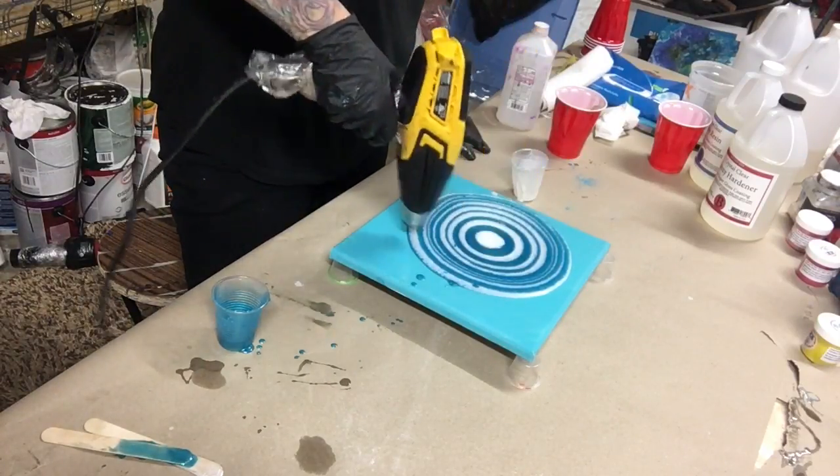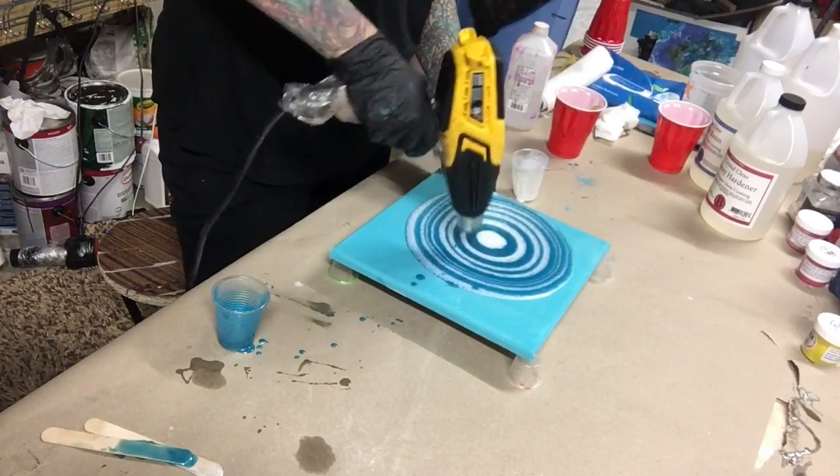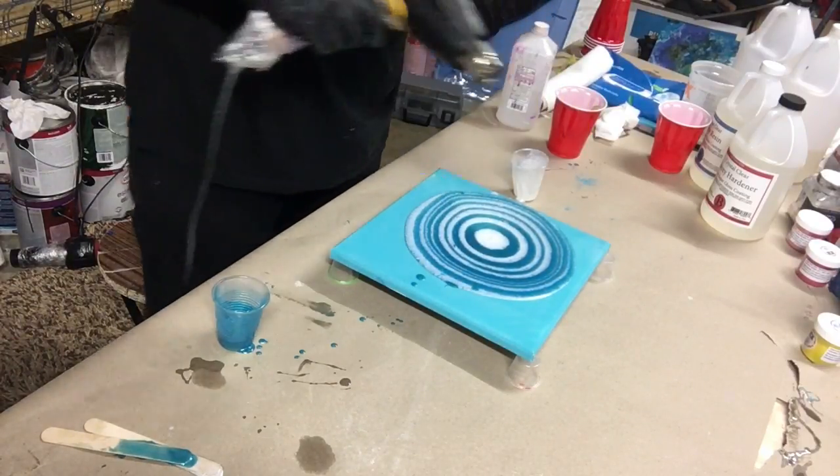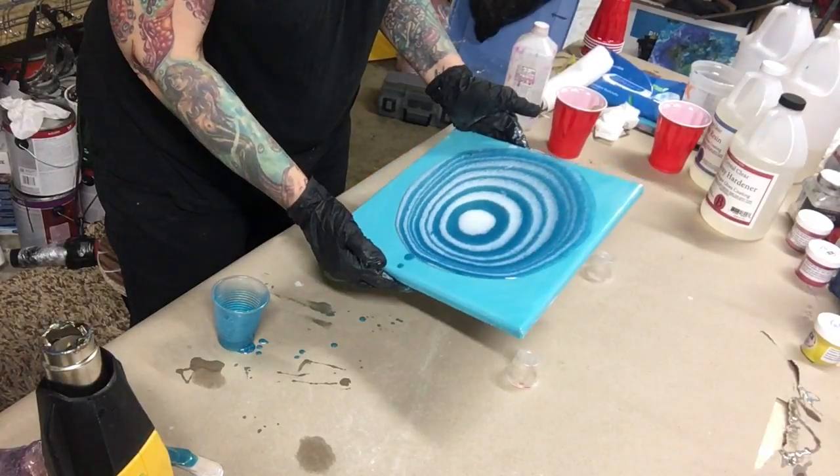Right now I am using the heat gun to heat up the resin so it moves around a little bit better. It does pop all those little bubbles — you want to pop those bubbles because you don't want them in there for your final piece.